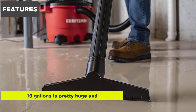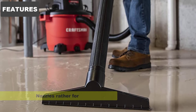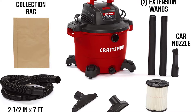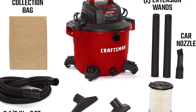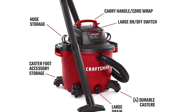Features. 16 gallons is pretty huge, and it can store a lot of waste, with nozzles for cleaning various places. Craftsman brings a great vacuum cleaner which is both powerful and efficient. Firstly, it uses a 6.5 HP motor which generates a lot of suction power. Hence, it is of great use at home or your business.